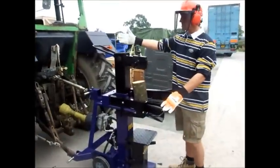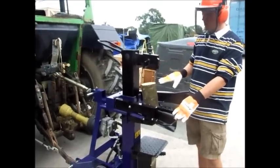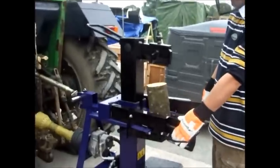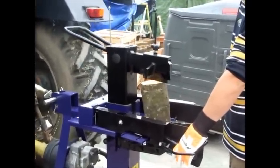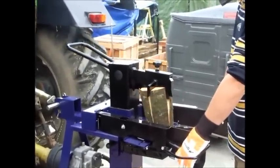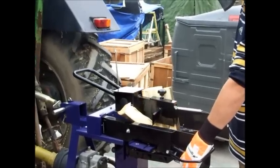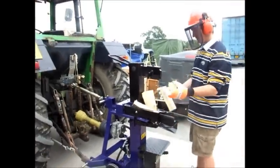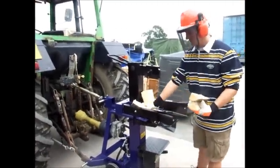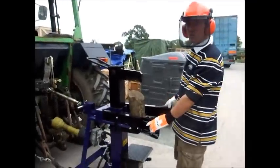We have now changed the height of the log splitter mast to a smaller length. Now we will split again. This is a single log split.